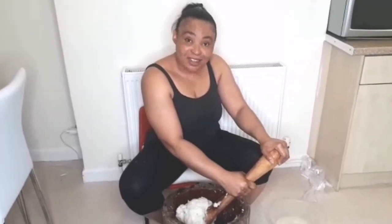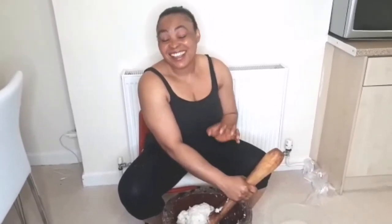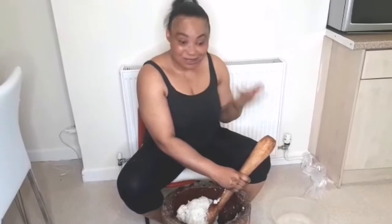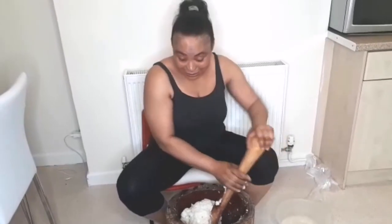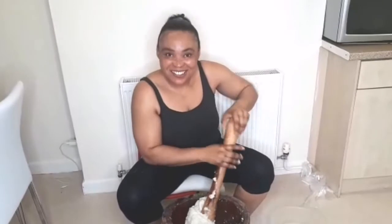This is how to make pounded yam in the mortar. That is raw pounded yam — original pounded yam, organic pounded yam. This is how to pound pounded yam, and this reminds me so much of back home. I enjoy doing this. I love doing this. I pound pounded yam like once in two or three months and I have fun. Organic, raw — not the artificial one.